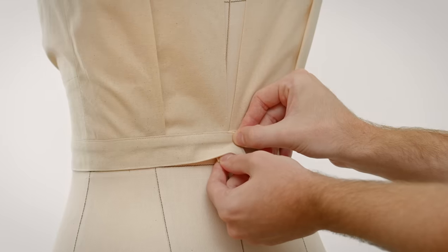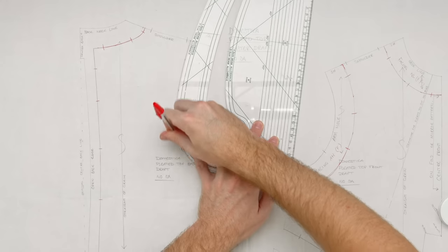Afterwards we will return to the mannequin and attach our back fastenings. I will also show you how to plot your linings and facings so you can continue to develop the inside of your piece.